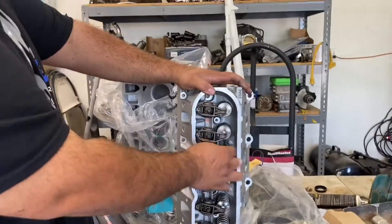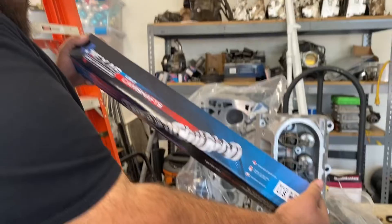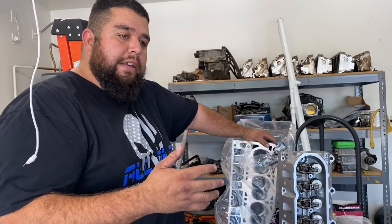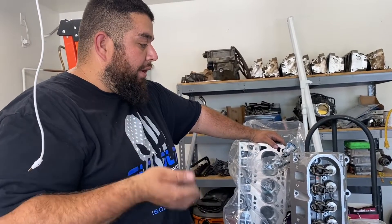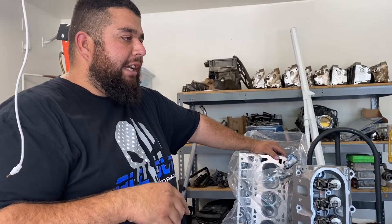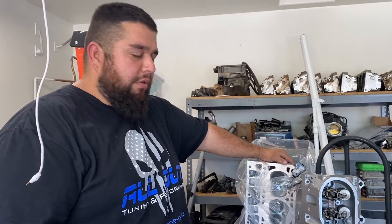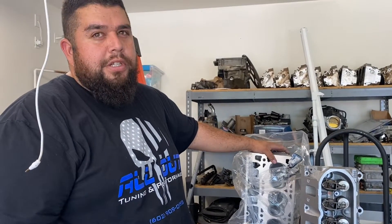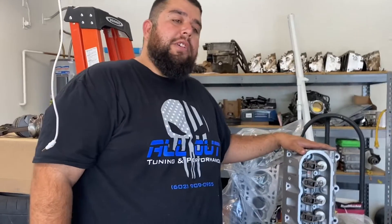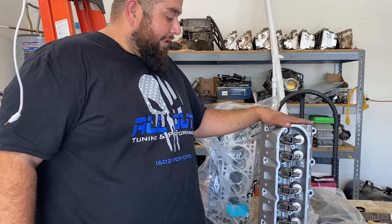We also did the upgrade to dual valve springs because we're going to be running a Texas Speed cam. I'm basically trying to make the same setup I have in my white truck. That truck, once I swapped the 6.2 in, has ported heads, a Texas Speed cam, and headers — it put out 468 horsepower and 415 foot-pounds of torque. The only difference here is these heads are not ported.